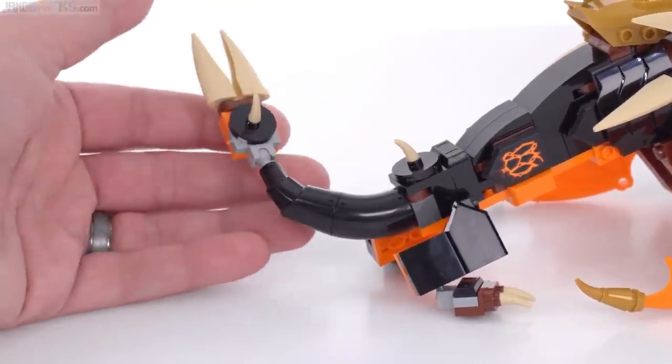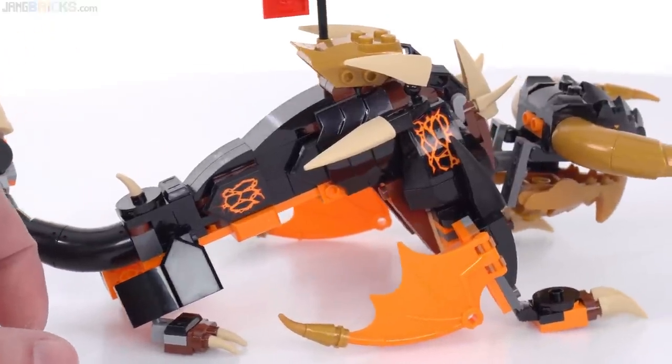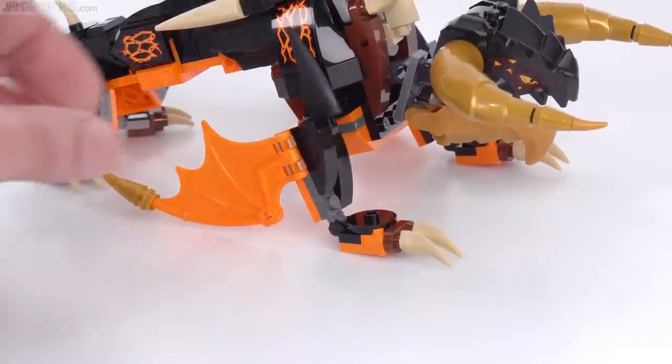The tail has an interesting look to it. I like this curve right here. The legs don't look good to me at all. I'm getting straight into my opinions with this because they're actually rather strong and kind of dominate what I have to say about this set.